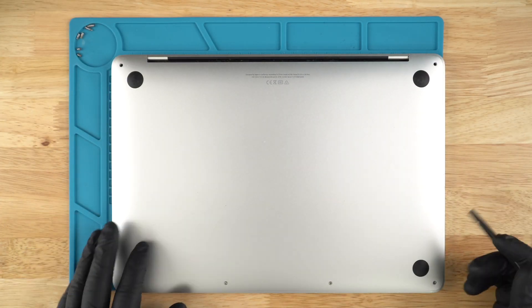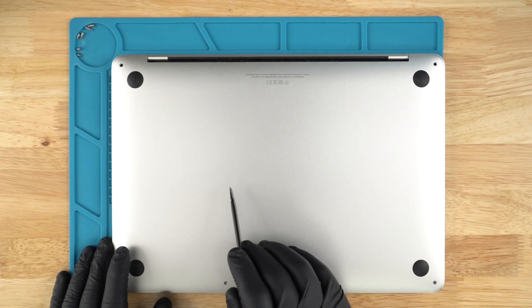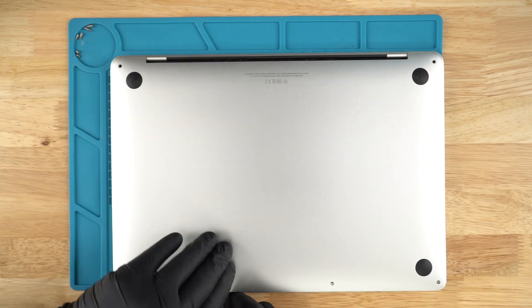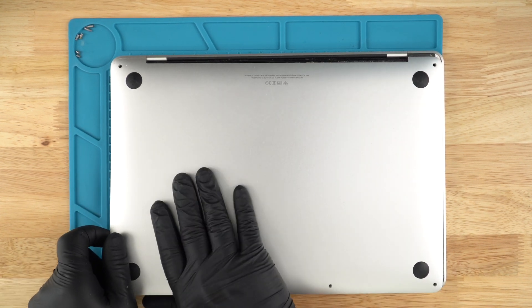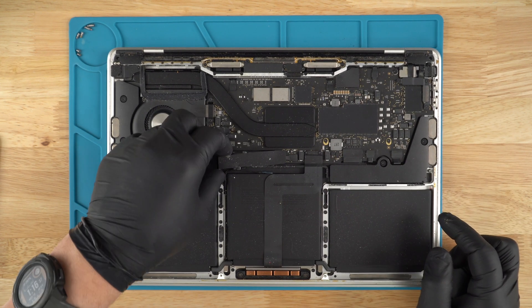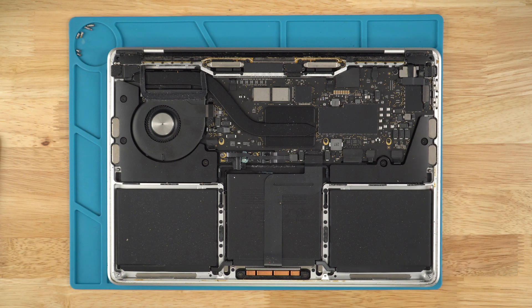Now we're going to want to take off the back cover. There's a clip over here, here on the side and in the middle. You want to pull the cover towards yourself at a slight angle. Let's unplug the power on this and we'll just clean it up a little bit before we proceed.